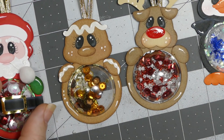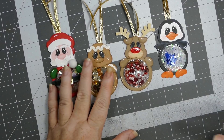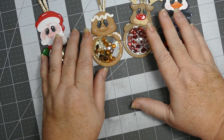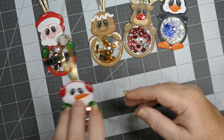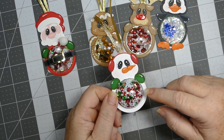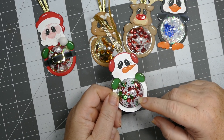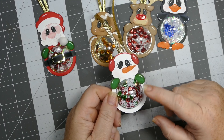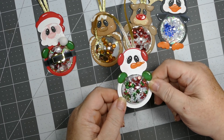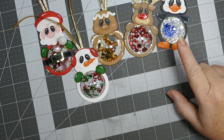I'm really tickled with how these turned out. Here's the next one — the snowman. I put some white snowflakes and white seed beads, then some red and green sequins for his tummy. I thought the snowflakes are really cool inside him.